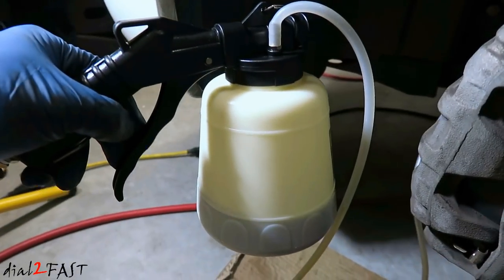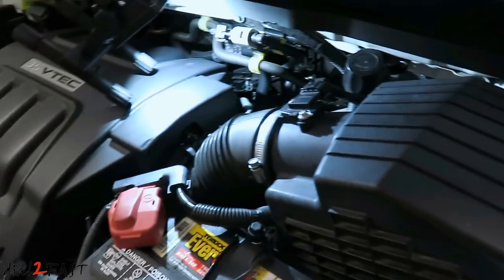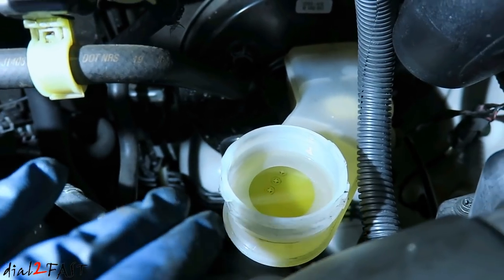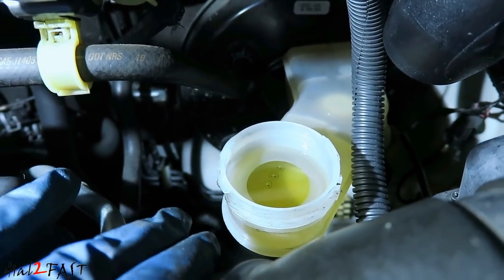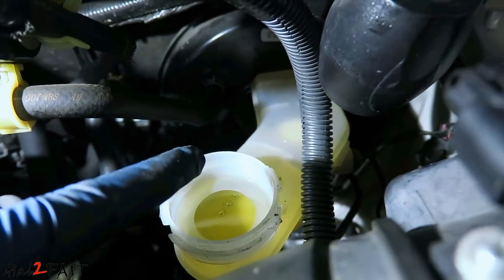For the first wheel, this is how much fluid I've taken out. I've topped off the reservoir a couple of times. As you can see the fluid is nice and clean now — it's not that dark brown color of the old fluid. So we know all the old fluid has been vacuumed out through the system.